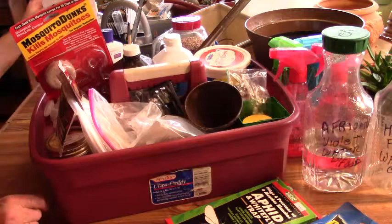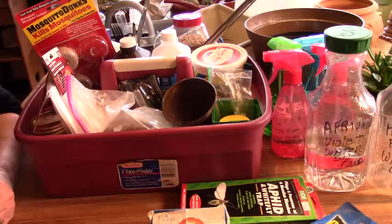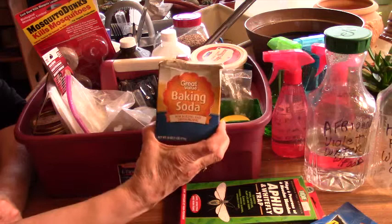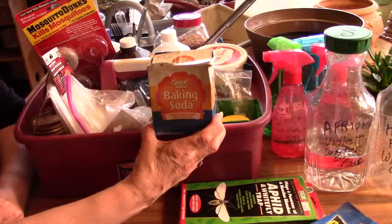I do have baking soda that I have used in the past, but I have found that since I've been using the rubbing alcohol and the hydrogen peroxide, I haven't really had a need for this — although I do keep it on hand. I know there are a few very good YouTubers out there that swear by this, so I do keep it on hand just in case.